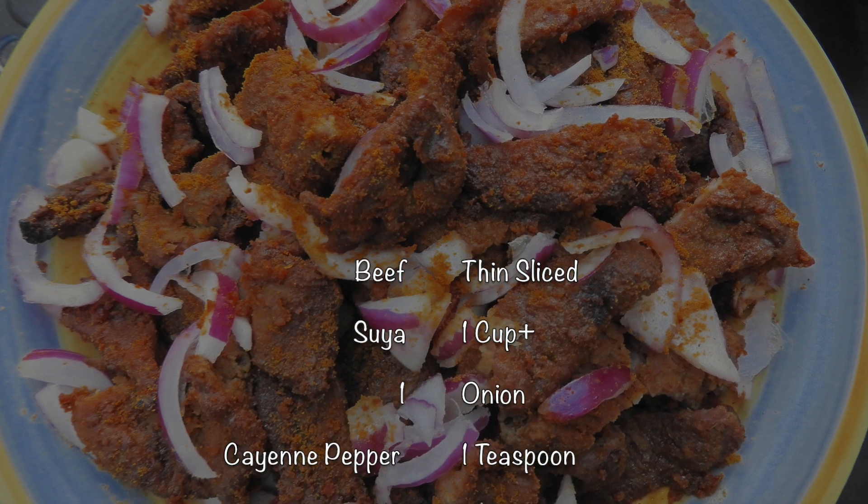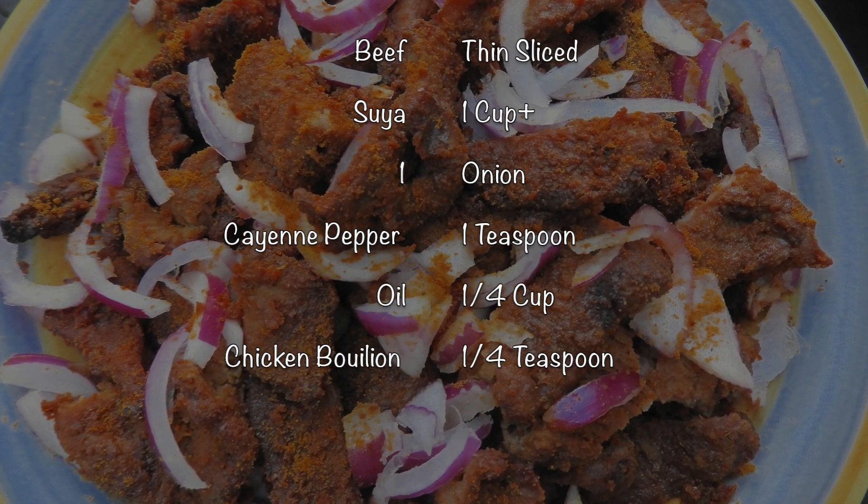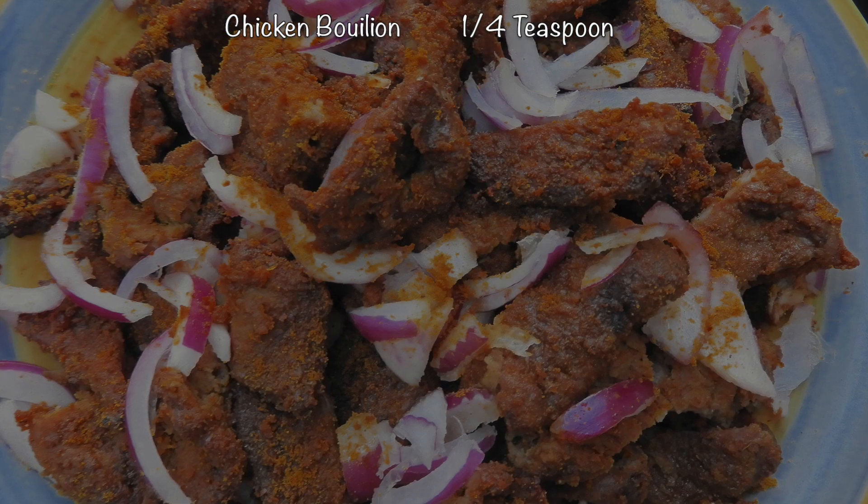I have the list of the measurements and the ingredients you need. You can get beef or use chicken, but make sure it's thinly sliced.